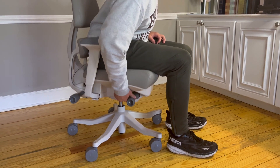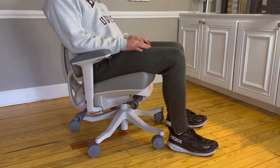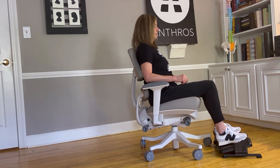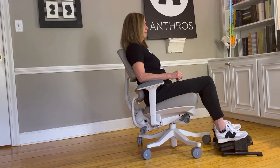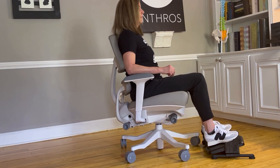For taller users, you can simply lower the seat to floor height to get the best foot positioning and decrease that pressure. For a shorter user, a foot support should be used to elevate the feet and eliminate the pressure under the legs.